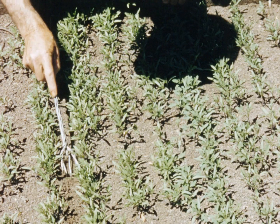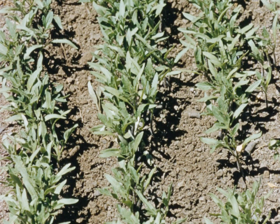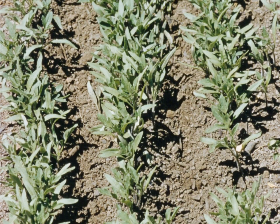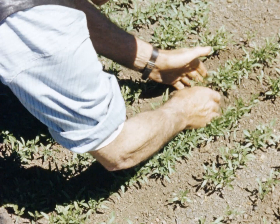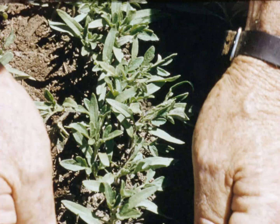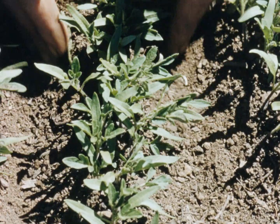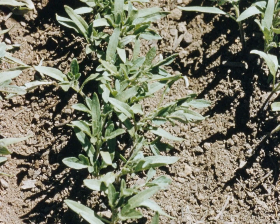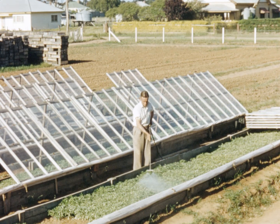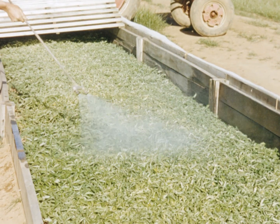Weeds must be kept under control at all times in the seedling bed. Note how easy cultivation is with a hand tool when seed is planted in rows. At the same time soil can be hilled up around the stems of the seedlings, encouraging further root development. These young plants must be kept well watered, but not over watered. Note the fine spray being applied by the thin nozzles. A fine nozzle watering can is also suitable.